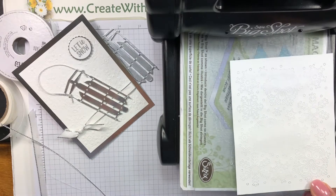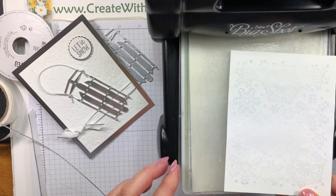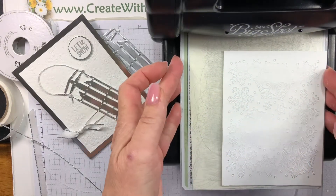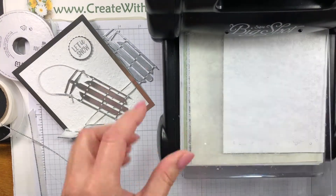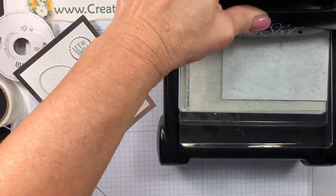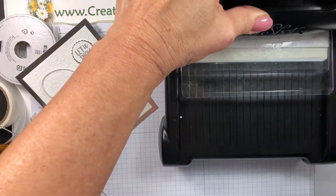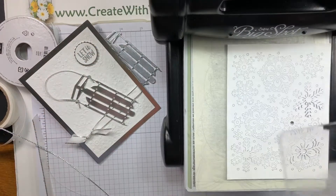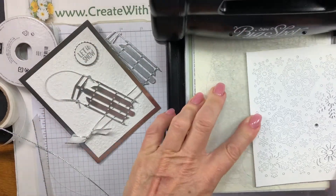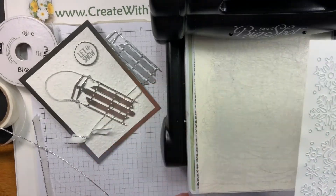A tip that works well is to add a piece of cardstock underneath as a shim — this adds thickness and helps cut through completely. I'm going to go forward and backwards one more time, and I can already tell it has cut very well. That shim and turning it upside down has made a big difference.